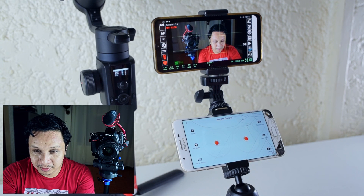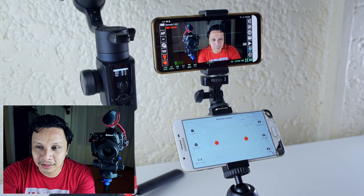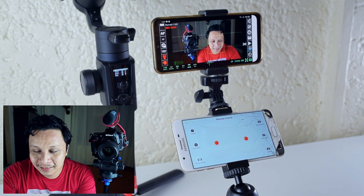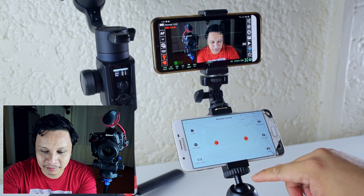Maybe not very practical, or I don't know — let me know what you think, whether this is useful or not. All right, thank you, see you in the next video!